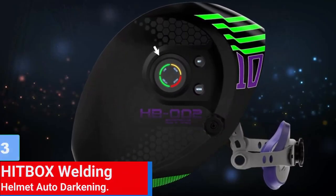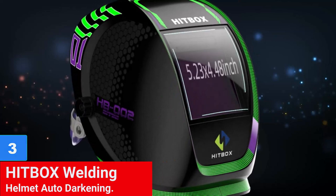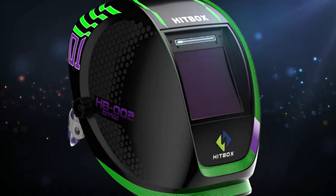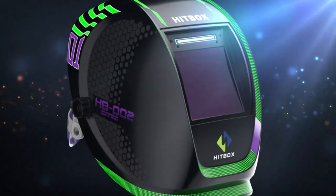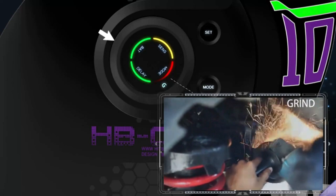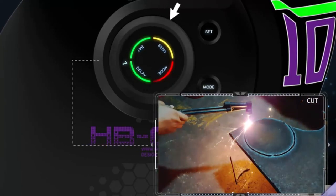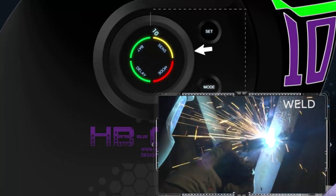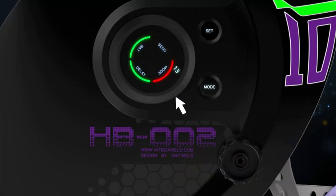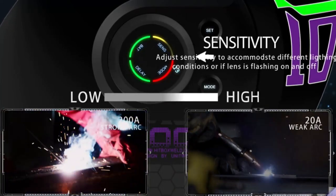Number 3: Hitbox Welding Helmet Auto Darkening. The Hitbox Welding Helmet features a large viewing screen with TrueColor technology, touch control for manual adjustment, comfortable ergonomic design, smart darkening filter with 4 independent sensors, and versatility for various welding processes. The helmet offers 1112 optical clarity, improved visibility, reduced eye strain, and protection from harmful light. It is suitable for industrial use, welding schools, shops, and DIY projects.